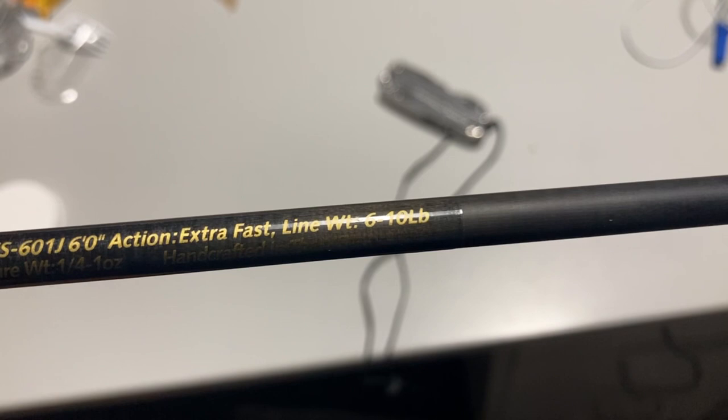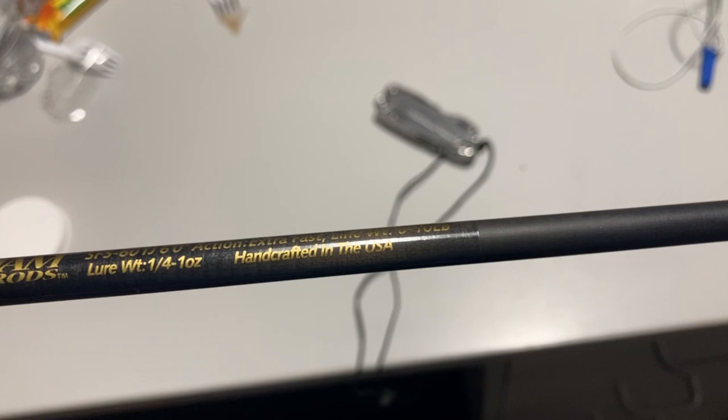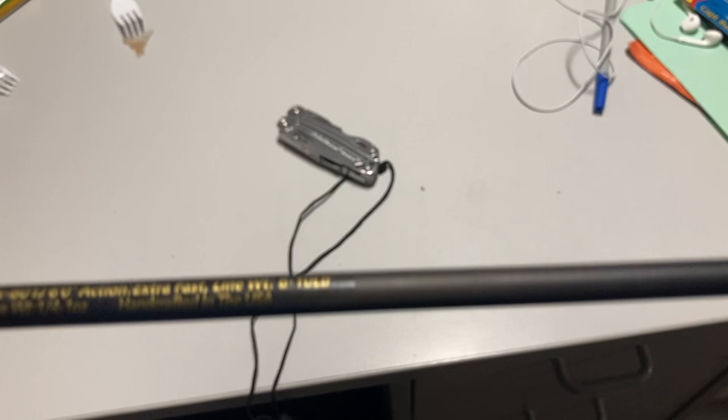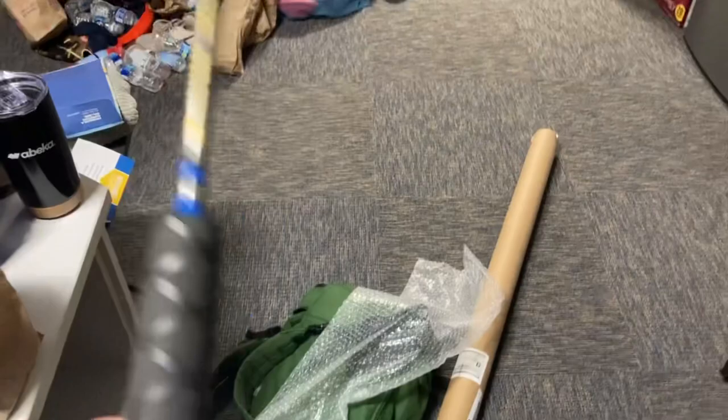It doesn't say right here but I've read the spec — it's a medium light power. They generally recommend a line weight of six to ten pounds, or lure weight of one-fourth to a full ounce. It's handcrafted in the USA, meaning it's made at their Turner factory or their factory over in Tillamook. Nice — it's a good looking rod. It's got seven eyes and a nice tip. It's got an extra long handle — it's a jigging rod for trout or kokanee, and the extra long handle makes it easier to jig off the side of V-bottom boats.